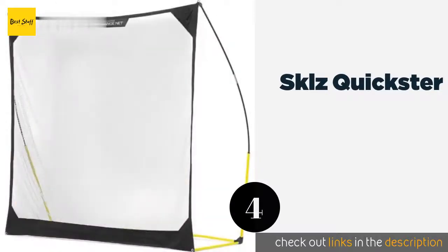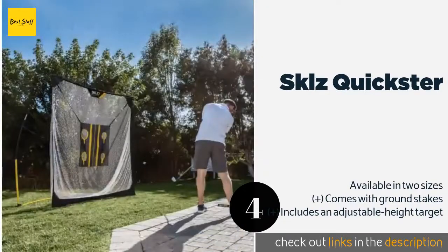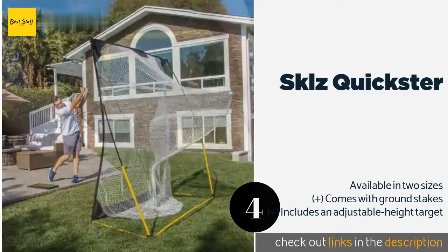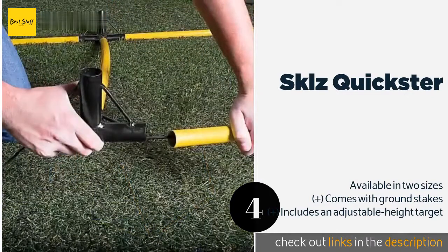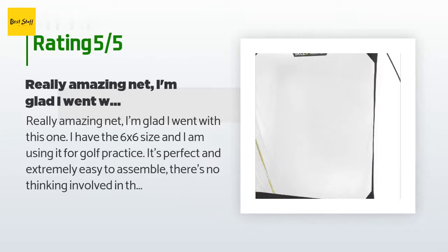Number four is the SKLZ Quickster. If you really want to elevate your game and perform like a professional, then the SKLZ Quickster is for you. It's easy to put up but difficult to knock down, so it can stand up to the hardest hits, making it great for high-intensity practice. This product is available on Amazon for $70 and is rated 3.7 stars from 348 customer reviews.